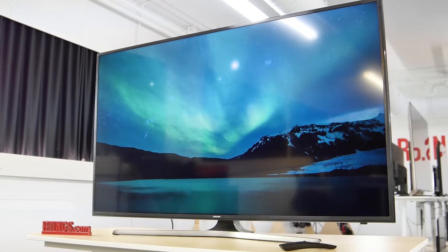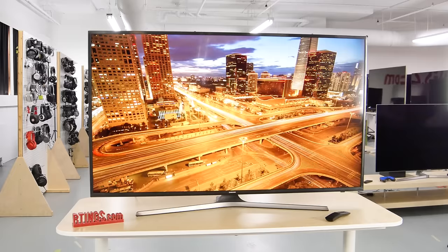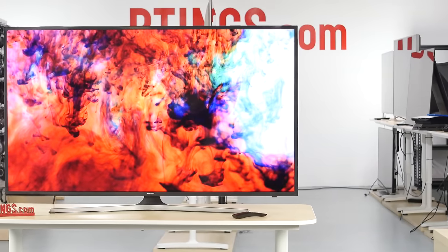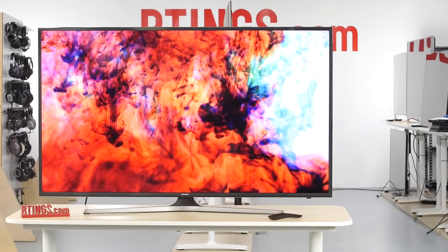We bought the 55-inch for review, and it is also available in a lot of other sizes, from 40-inch all the way up to 75. The picture quality should be the same across sizes, except, as usual, bigger TVs usually have more uniformity issues. In this video, we will look at our test results for the picture quality as well as comparing it to a few other TVs. But before doing that, let's take a look at the design.